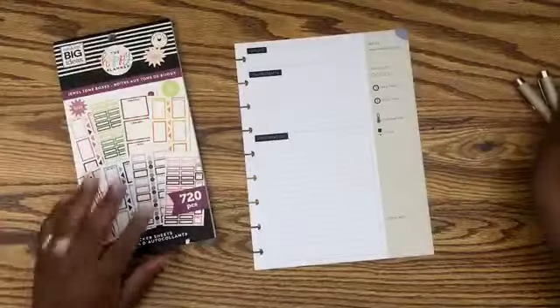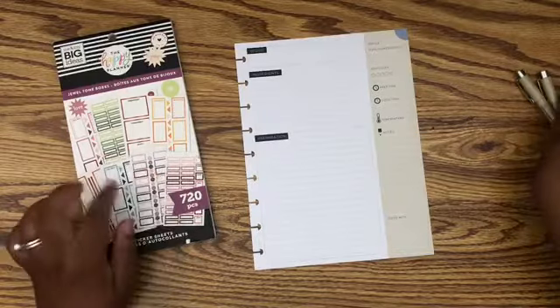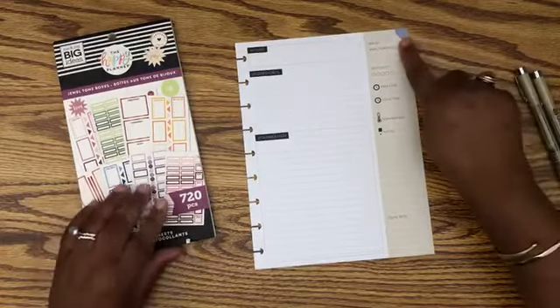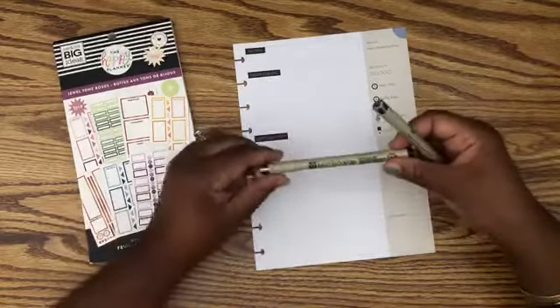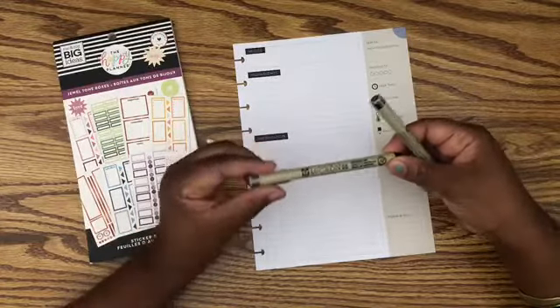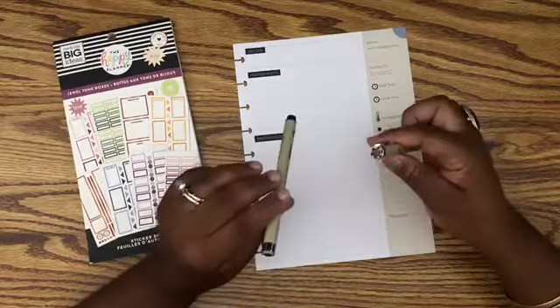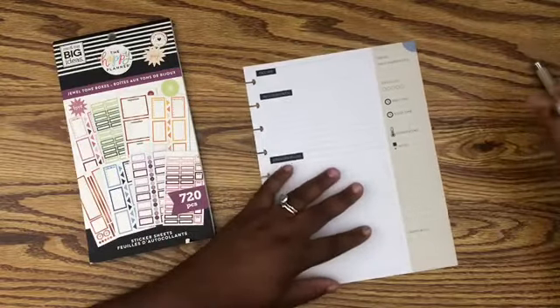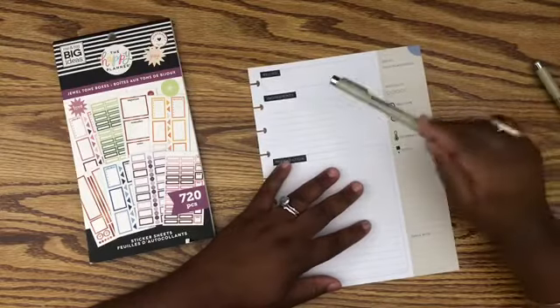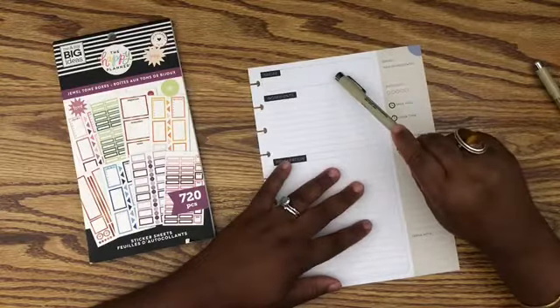I'm back, guys, and I pulled out Jell Tone boxes because I needed boxes that were gonna match this cute little color up here. I also pulled in my Pigma Micron pens — this is a 08 and this is a 02. So I am going to write 'Spicy Creamy Tomato Pasta' and I'll be back.